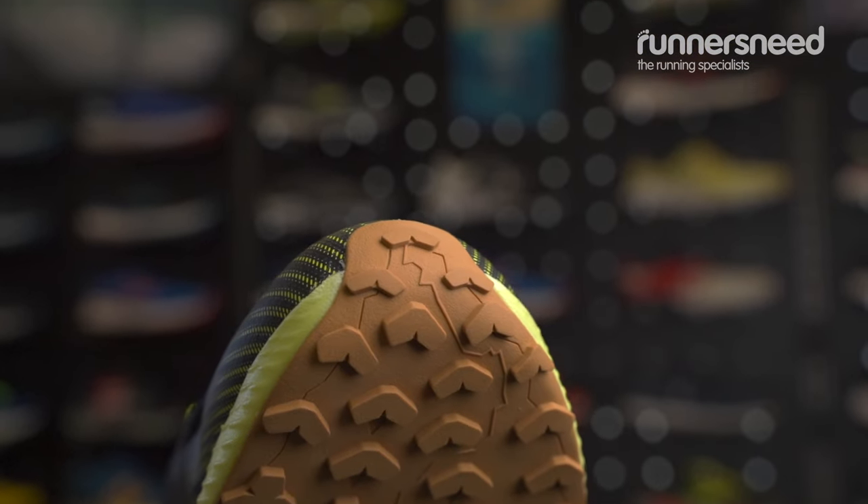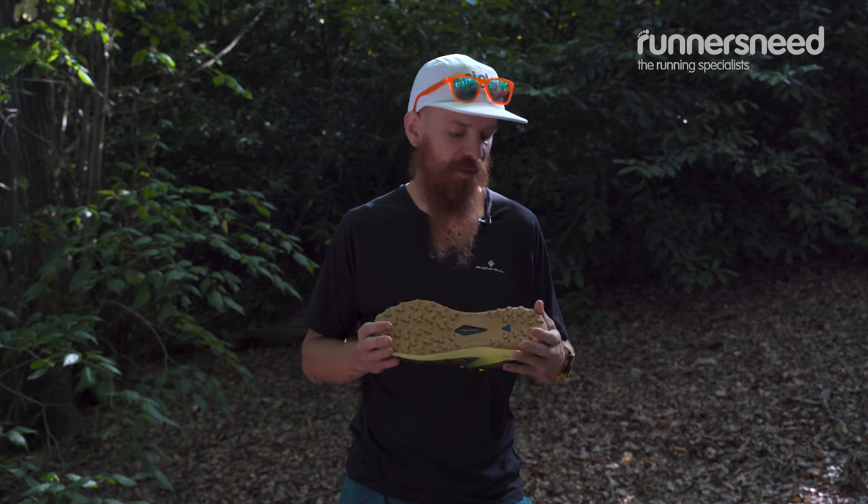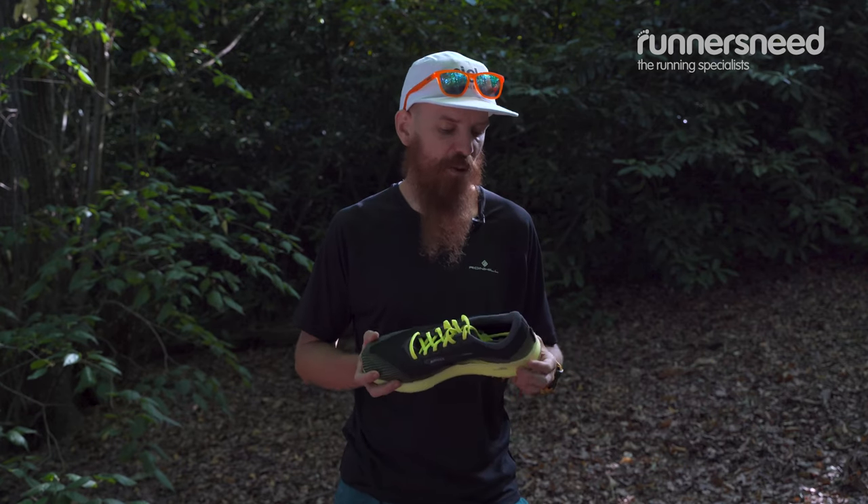The lugs are pretty shallow, so the shoe is mostly recommended for dry packed trails or dirt roads. It wouldn't really perform well in muddy conditions.